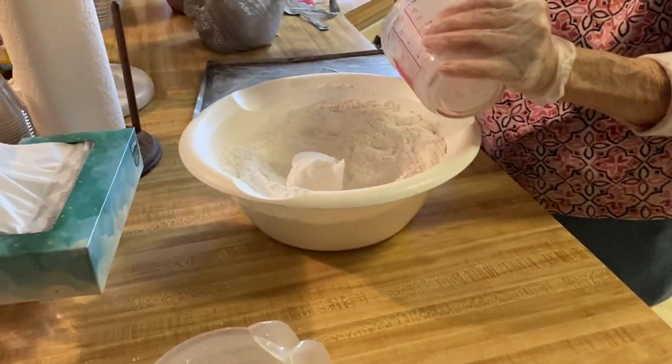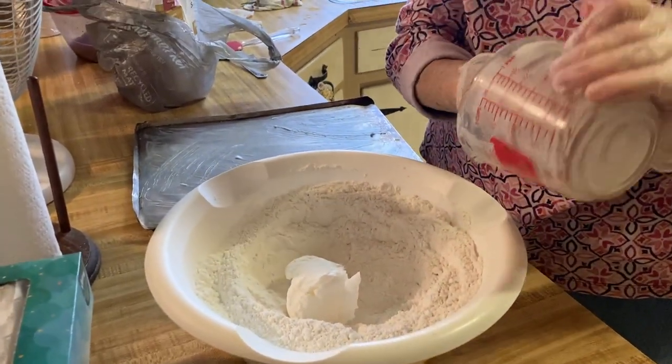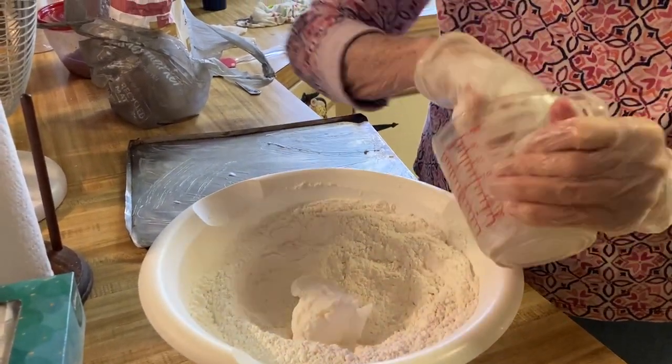Money was sort of scarce, so if I cooked it, it had to taste good enough to eat. You couldn't cook it and throw it out.